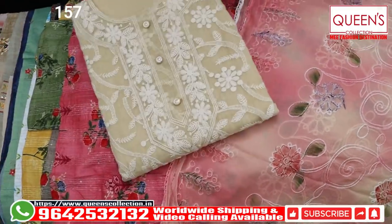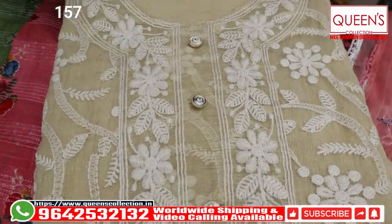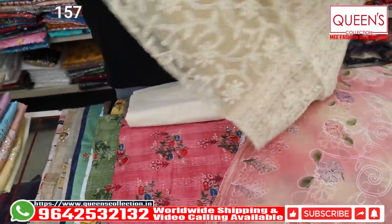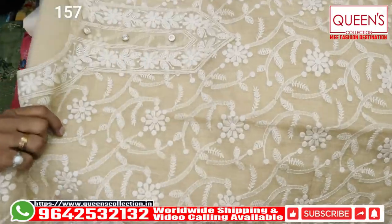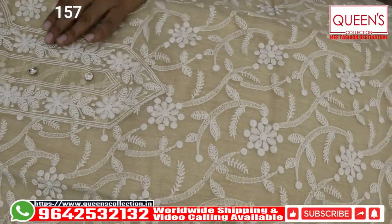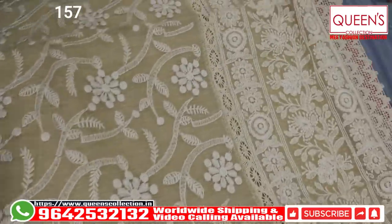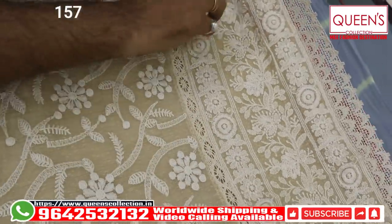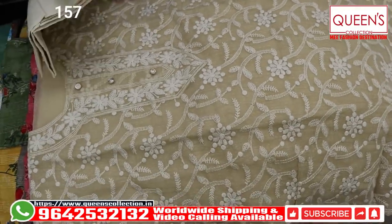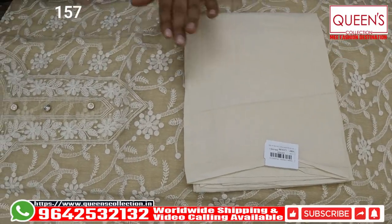Now I will show you one more variety. This is also made in Kota cotton material. It has a beautiful variety in beige color. It has a lot of rich taste. If you have any color variety, you can definitely go in for this. This is the lining part of the variety — there is no separate lining. It has a lot of jute cotton. It has a beautiful neck design with a lot of color. It has a cream color.